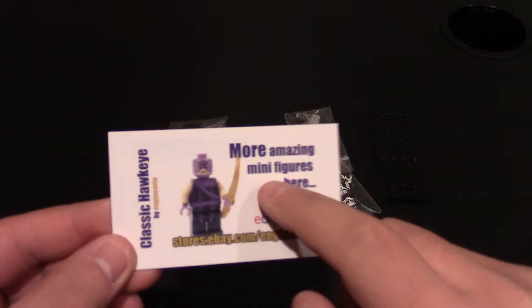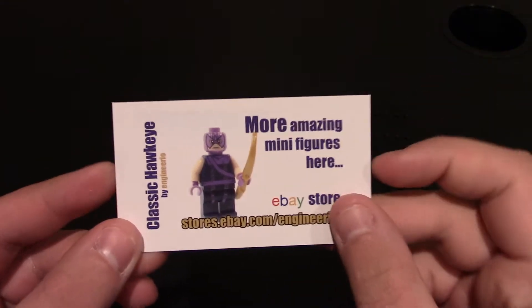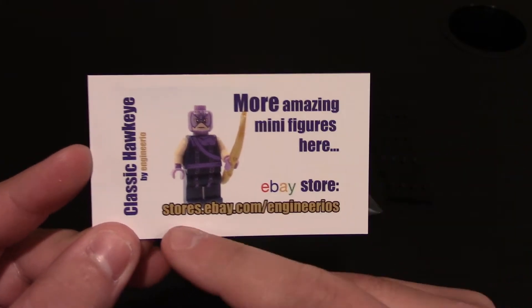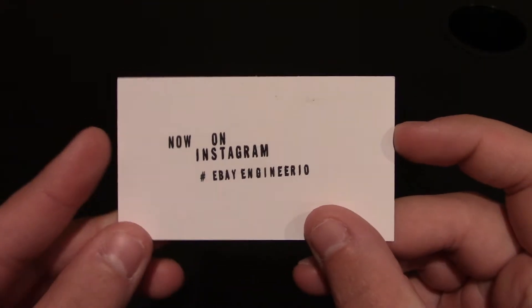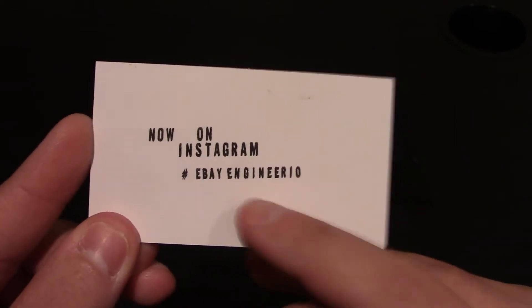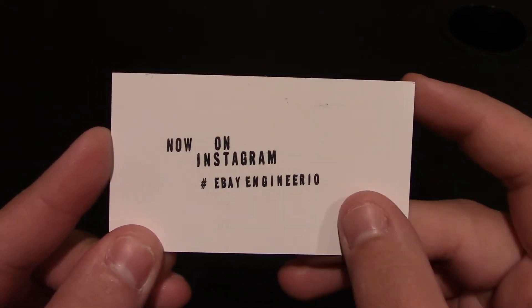Hello everyone, welcome to another custom Lego minifig review from Engineer EO. If you want to check out the other video I have from him, you can click right up here in the top right corner. Here is the business card, same as last time. It's got Custom Hawkeye on the front, his eBay shop — link will be down below — and he also has an Instagram now, so that link will be down below as well. You can always hashtag eBayEngineerEO for photos you post of his minifigs. Let's get right into the review.